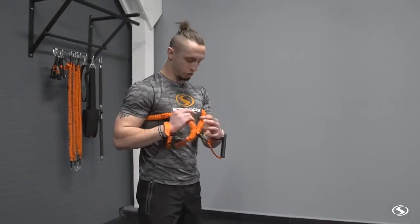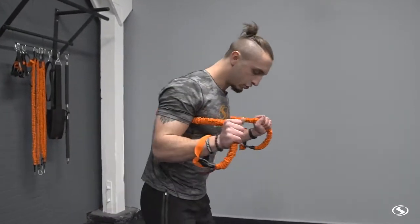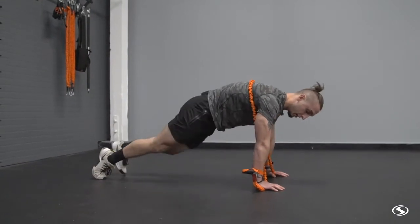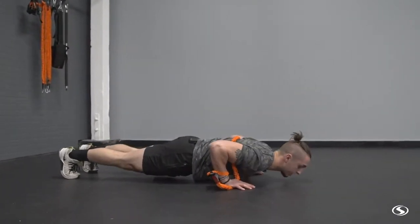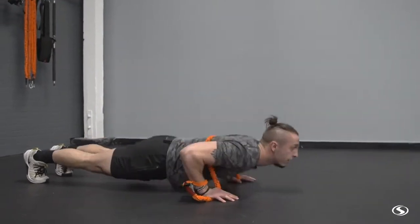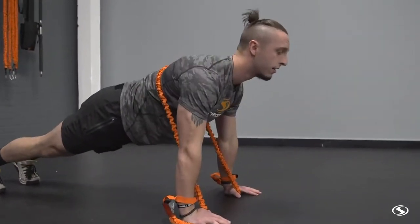I'm going to put my hands just through the handles like this, and what that's going to allow me to do is choke up on this band. I'm actually going to grab right here next to my chest and drop down into this push-up. I'm going to place my hands where I want them, underneath, sort of like if you were holding a dumbbell or a barbell.